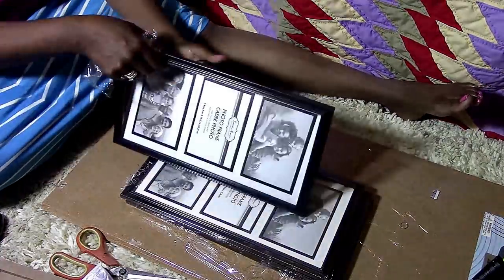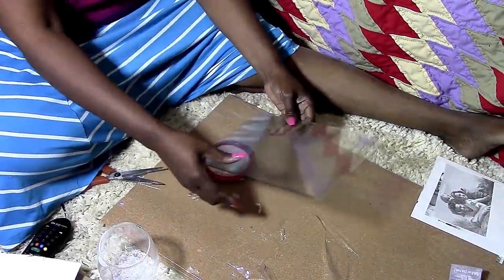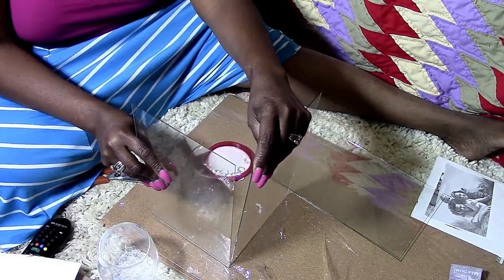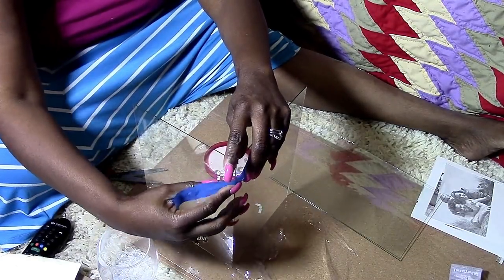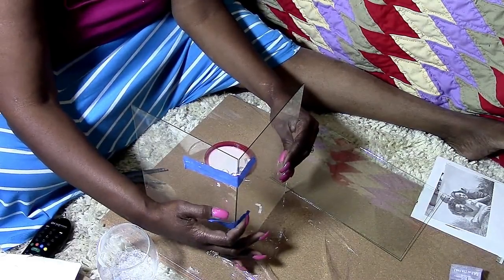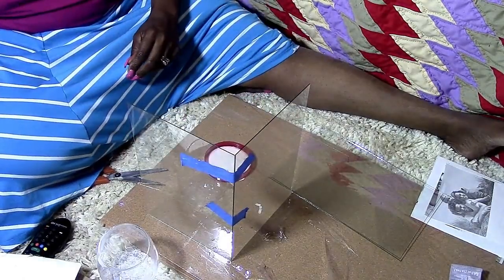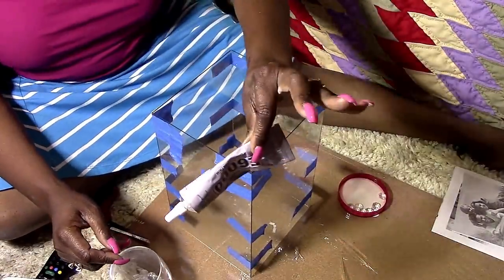First I'm going to start by opening the picture frames and taking them apart. You're going to keep the cardboard backing and the glass, and you want to keep one of the insert pieces as a template. Then I'm taking the masking tape and building the box with it — making a glass box like the lanterns I've made before.